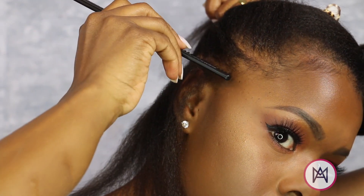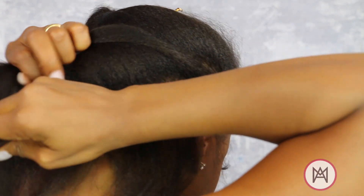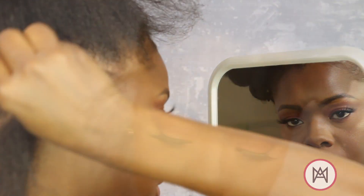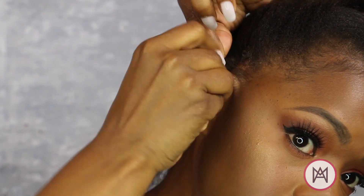Parting is going to be the biggest challenge for this style. I used an extra mirror, a lot of patience, and I have the strongest arms ever at this point. Take your time, give yourself grace, always check your work.